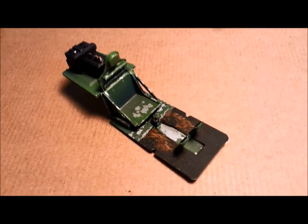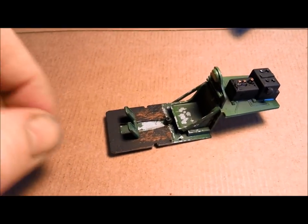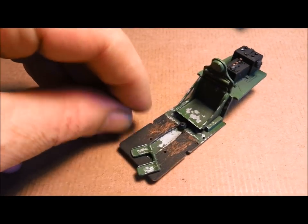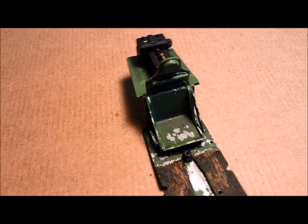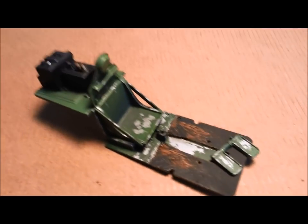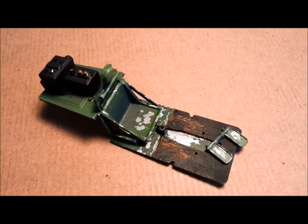Here is our chipped cockpit — I'm pretty happy with that. The floor looks realistically worn. The seat — I would have liked a little more tonal subtlety in the chipping, but once there's some seat belts on there it'll be fine. Pretty happy with that. A few chips up the back there. Let's keep going with the detailing.